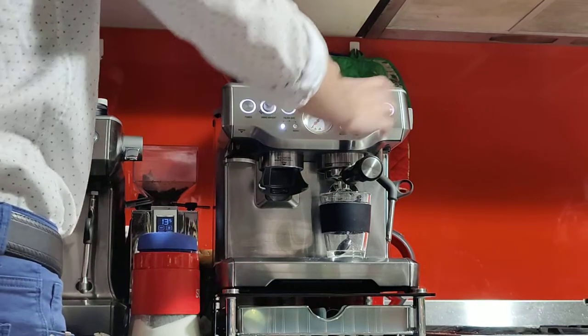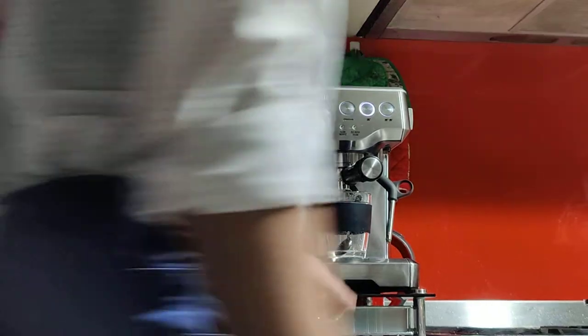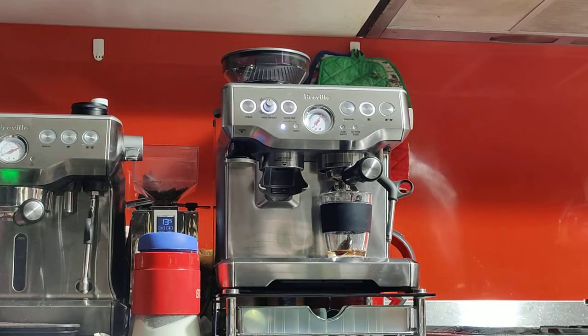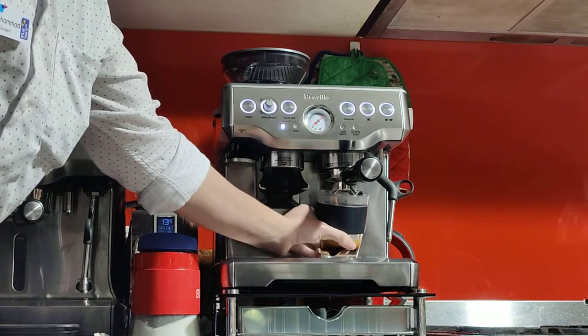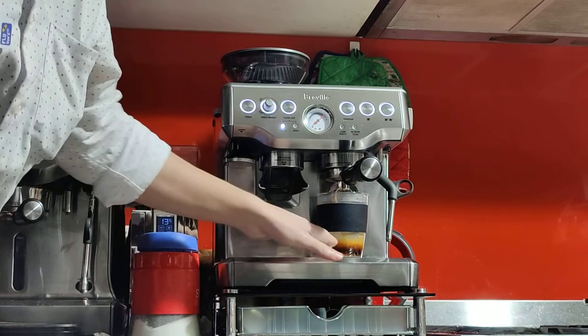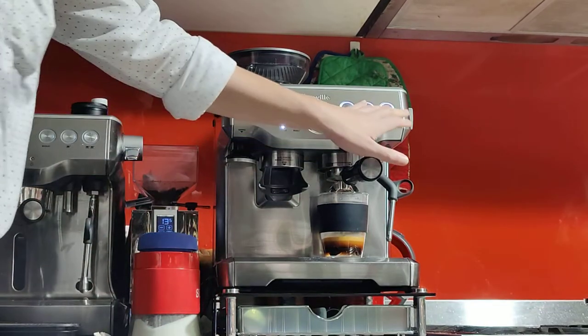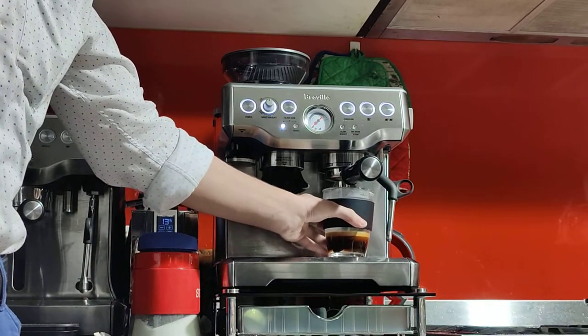To program the button, press the button you want to program — I'm pressing double — and I'll stop it when I'm happy with the volume. Keep an eye on the pressure and the flow. The pressure is a bit too high, around 1 o'clock or slightly more, which means my grind size might be a bit too fine. But the coffee is flowing nicely with a smooth, symmetrical flow and some nice crema. I let it run to 30 seconds, then 35 seconds, and stopped it there.